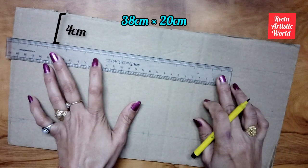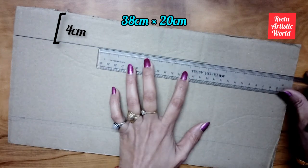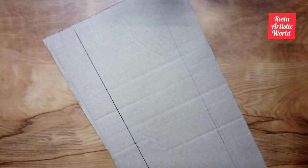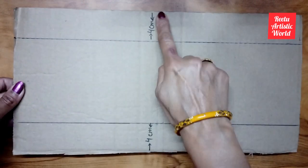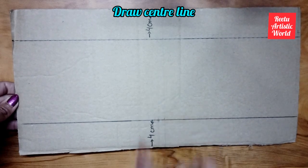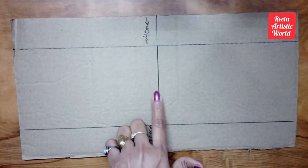Now take a rectangular cardboard panel of 38 cm by 20 cm, then draw a straight line at a gap of 4 cm from both sides. Then draw a center dividing line. Now cut the panel on the center line.